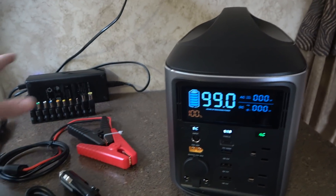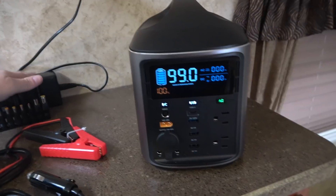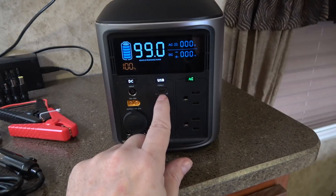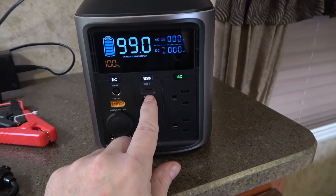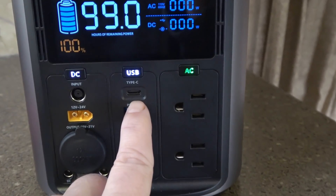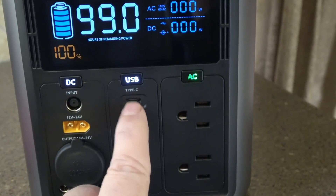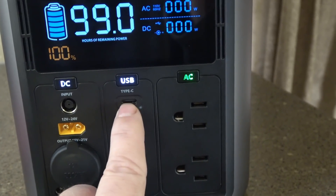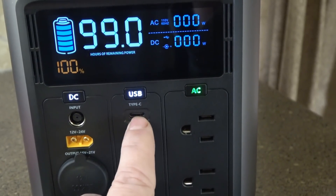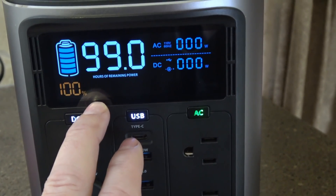As far as recharging on an AC outlet, it can recharge through the power brick, but it also has a Type-C port that can power in or out. You can simultaneously charge through the power brick and also input via Type-C up to 100 watts, so you can be charging this at 300 watts total, giving you a recharge time of between two to three hours.